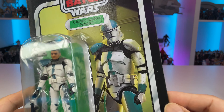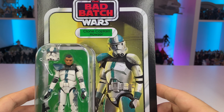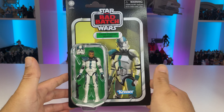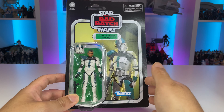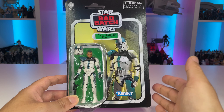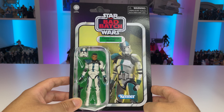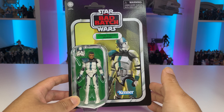We are seeing horrible scuff marking on vintage collection card backs recently, and it's because of the thicker card stock. While the thicker stock is fantastic, it's not fitting inside the cases as well, so cards are rubbing against each other. I'm not sure if these are being printed and allowed enough time to dry, but that's something Hasbro really needs to work on. Unfortunately my Captain Houser card back is not in the best condition, and it's not the best figure we could have for this character either.